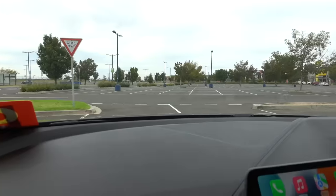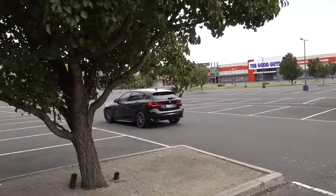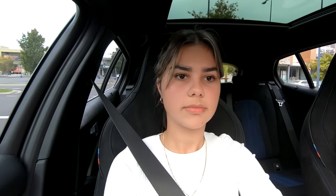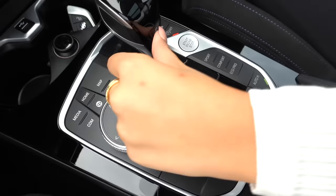Left turns — we haven't actually done a left turn yet. Check no traffic, no traffic. Stop. Just always check here. That's it, straight ahead — can't wait to learn how to parallel park. And stop. In park. Engine off.